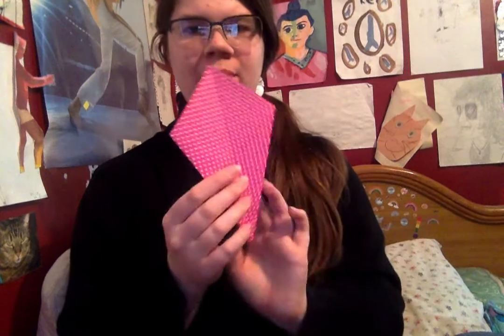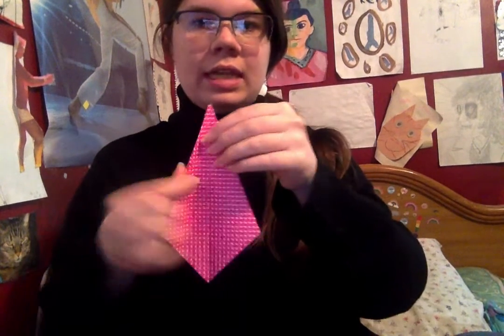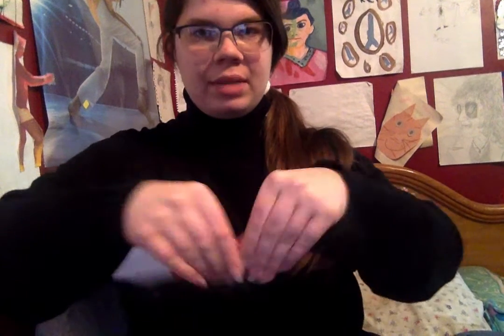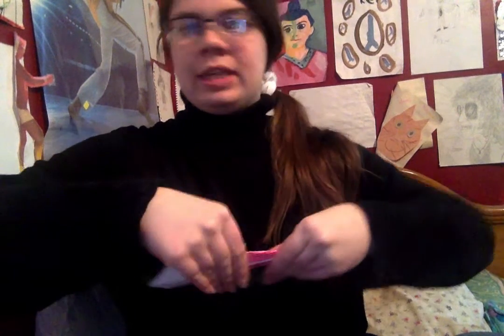So now we have this janky kite thing. Now we're going to flip it over and do the same thing but backwards — so we're doing the same thing we just did, but with this shape now. Folding the side into the middle, and then doing the same thing on this side. This can be a little bit tricky, especially trying to make it straight. And if your swan comes out a little lumpy, that's totally fine. We all make lumpy swans. That's just life.